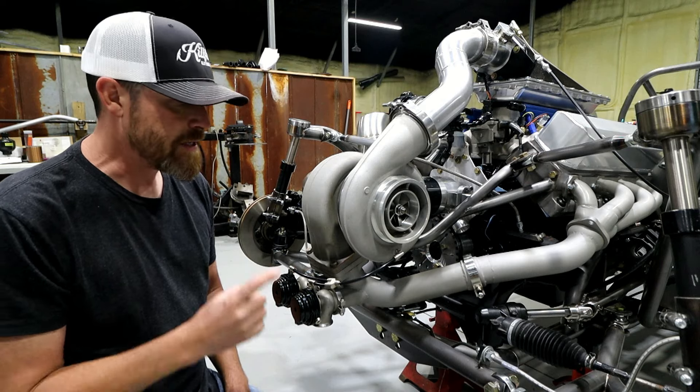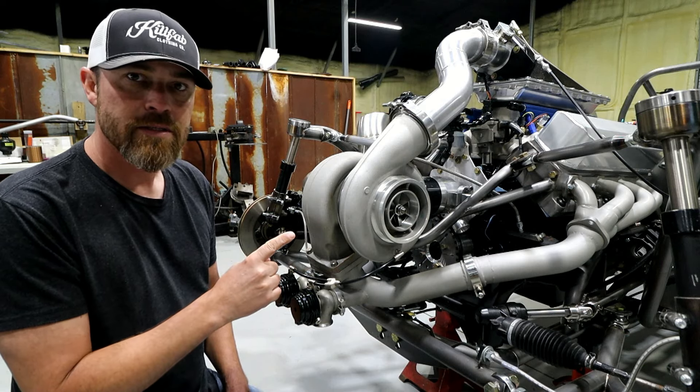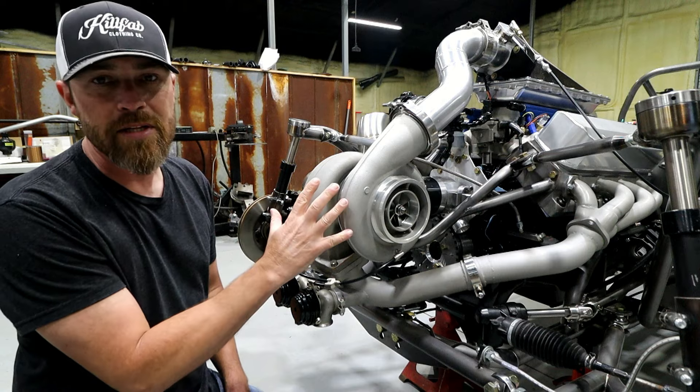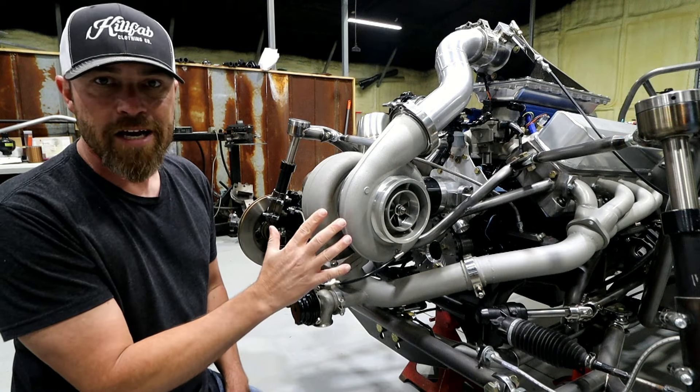You ever thought about how cool it would be to build your own turbo setup? In this video I'm going to go over all the components you need to build one of these and we'll go over some of the costs.